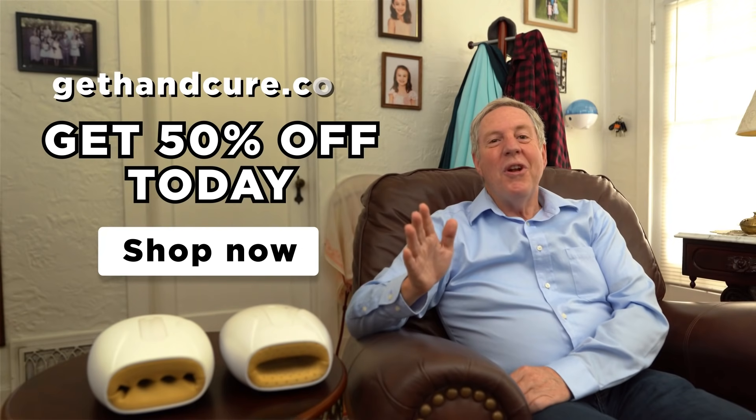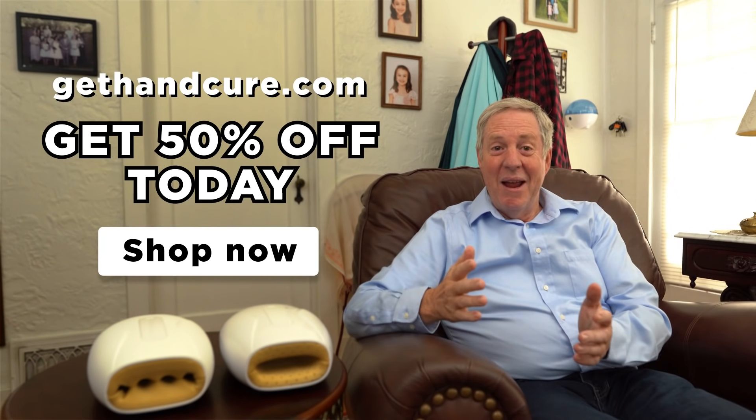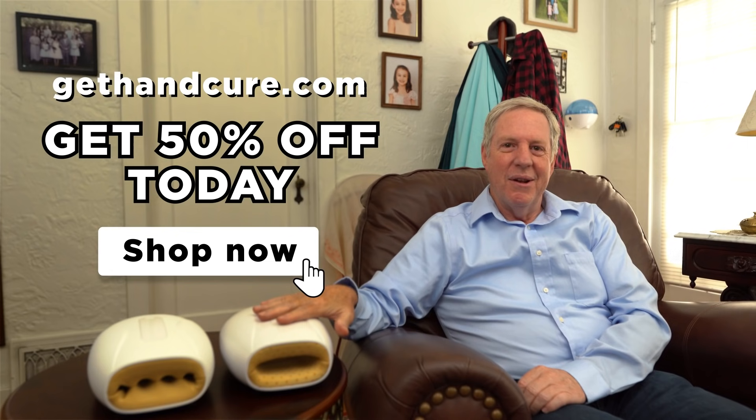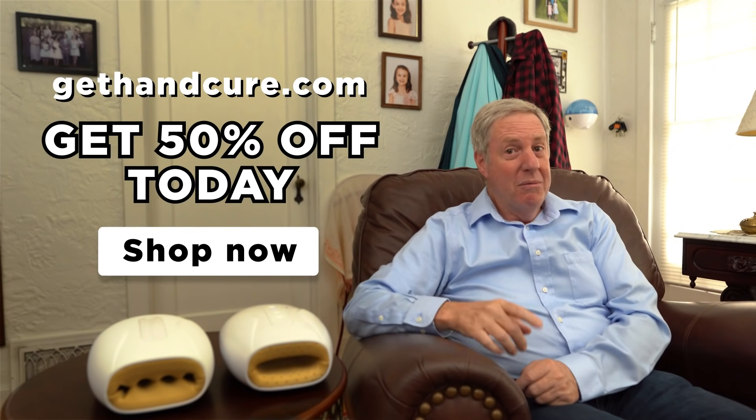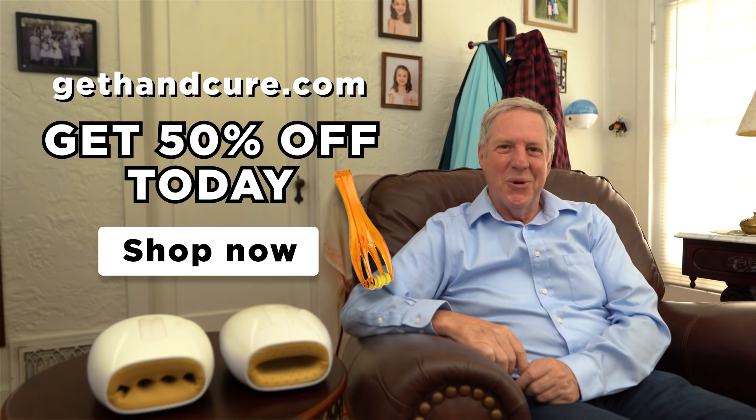My hands have never worked better. Visit gethandcure.com today for your Hand Cure massage kit so you can finally do something about that pain in the hands. Order right now and we'll throw in a free finger roller too.